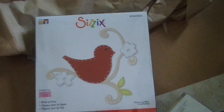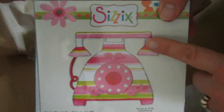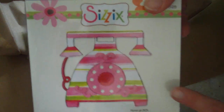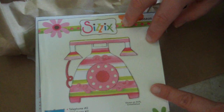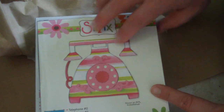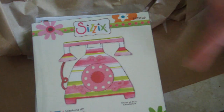Marion Smith the other day did an ATC or some kind of swap and she used this telephone die and said it was really old. I found this at the outlet store too for $2.99. The only reason I decided to do this as a haul video is because I know a lot of people are looking for this and I just want to let you know where I found it. Go to Sizzix.com, go to the outlet link, search for telephone and this one came up - $2.99.